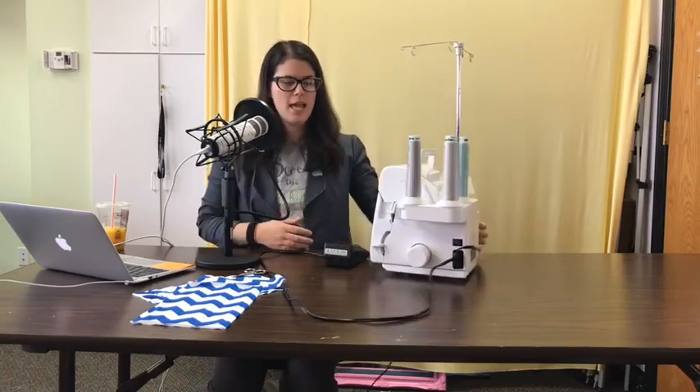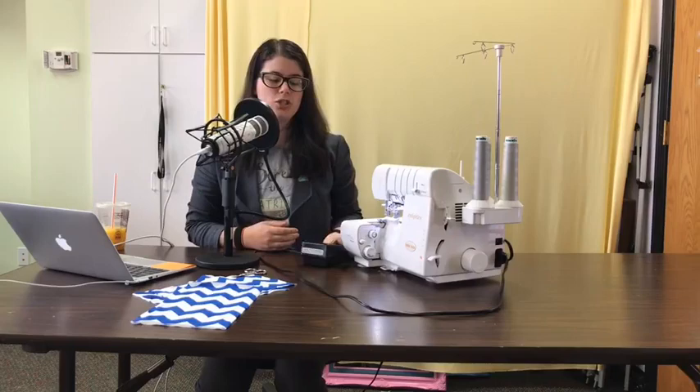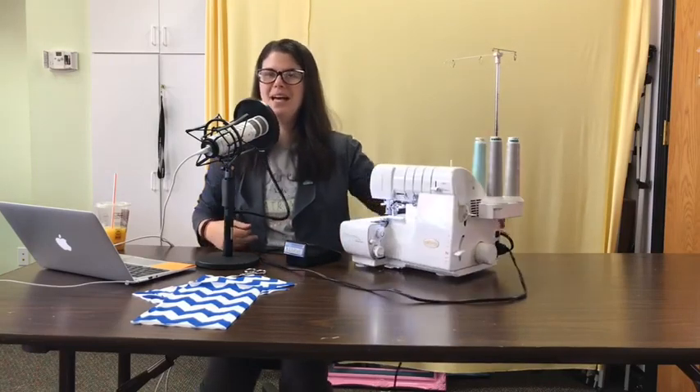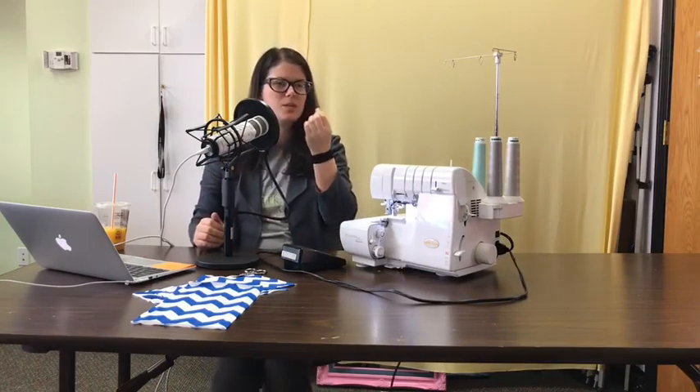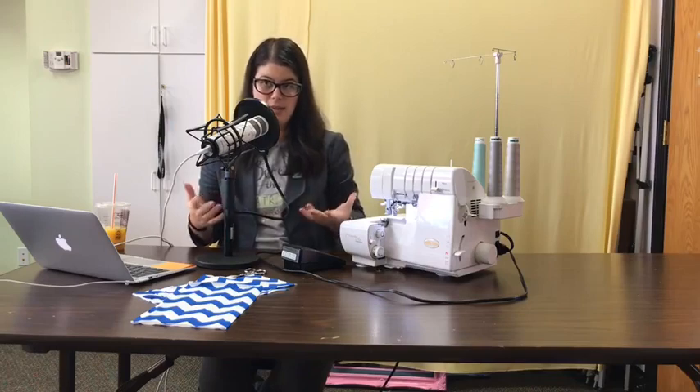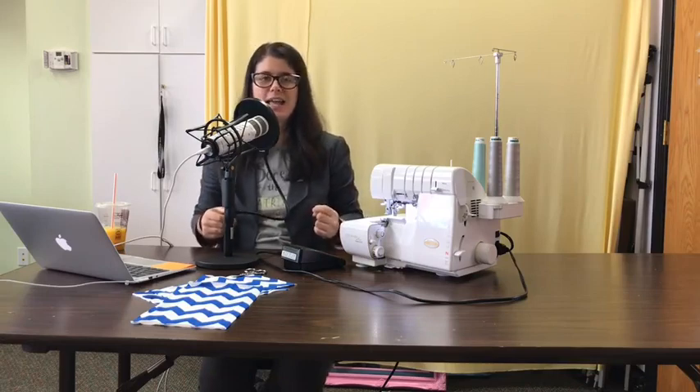Good morning Molly. I've got a machine with me here - it's a serger. The technique we're talking about this morning is generally used with knits. I'm going to talk about it in relation to knits. Good morning Karen, hi Glenda and Lonnie, good to see you.